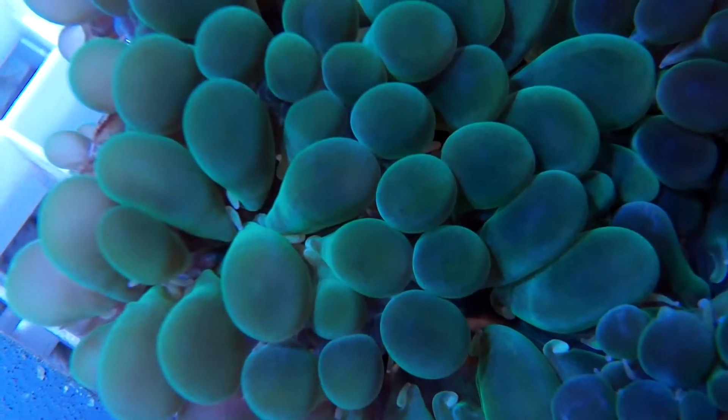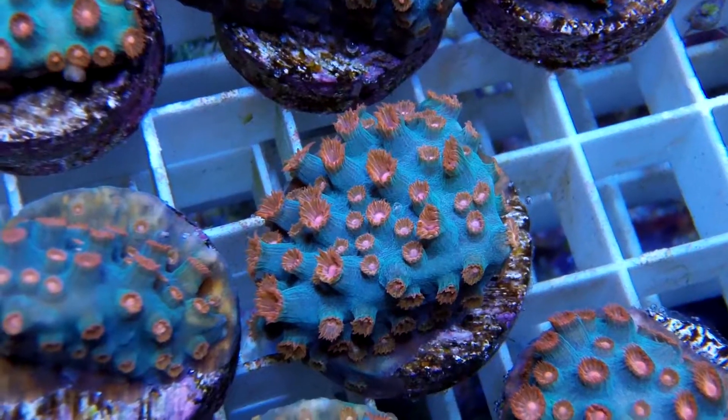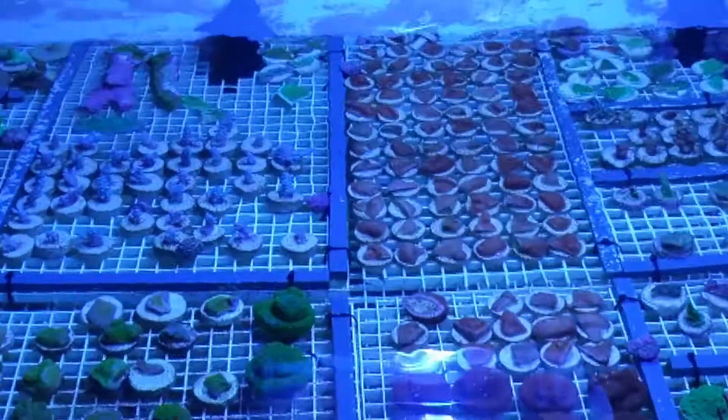CCGC frags do best in optimal conditions with water temperatures of 72 to 78 degrees, pH between 8.1 and 8.4, and a specific gravity of 1.023 to 1.025. Supplements such as calcium and magnesium and other trace elements may also be required for proper growing.